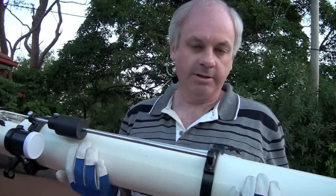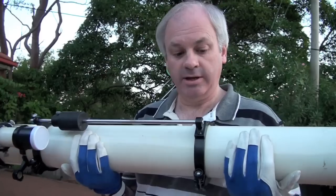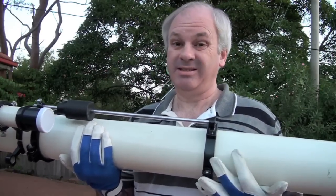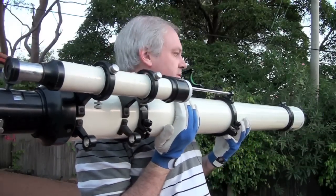This is the first time I've actually picked this up on its own, out of the box. And it's actually not that heavy — it's not light, but it's not too difficult to hold.